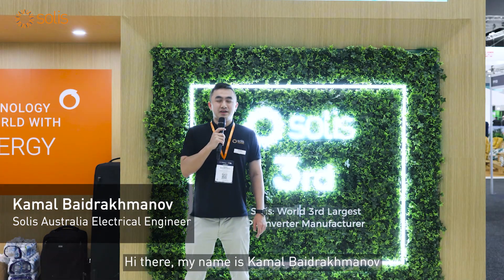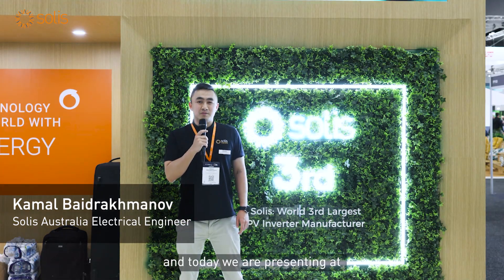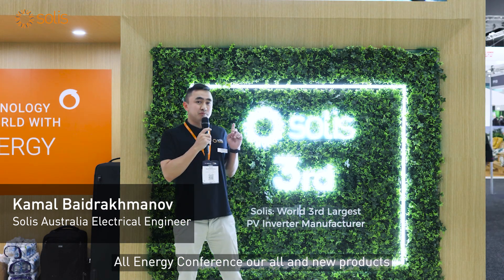Hi there, my name is Kamam, I'm an electrical engineer at Solus Australasia, and today we are presenting at the All Energy Conference our all new products.